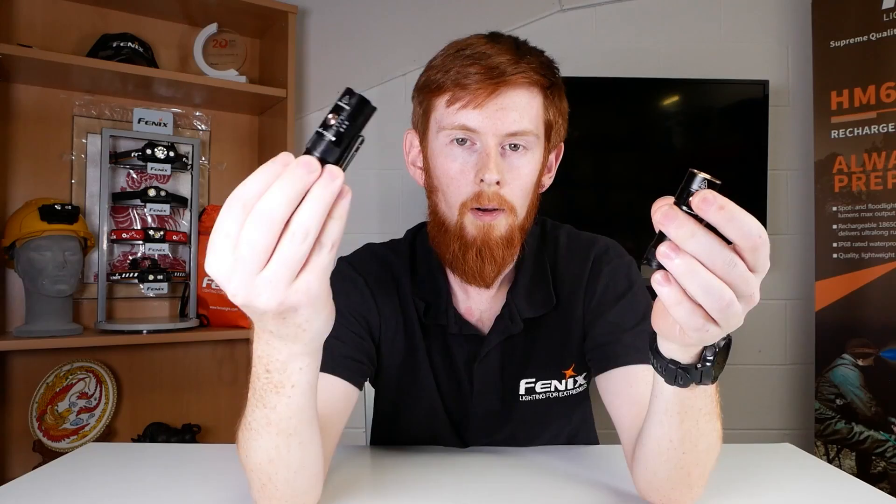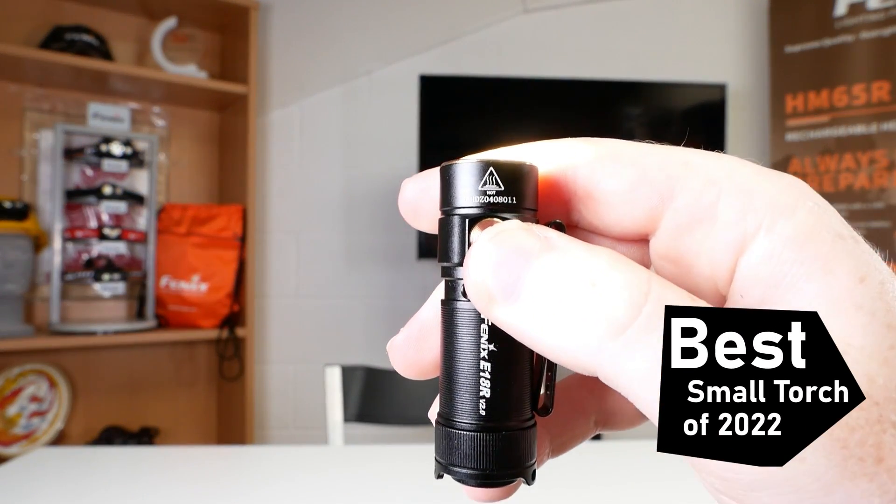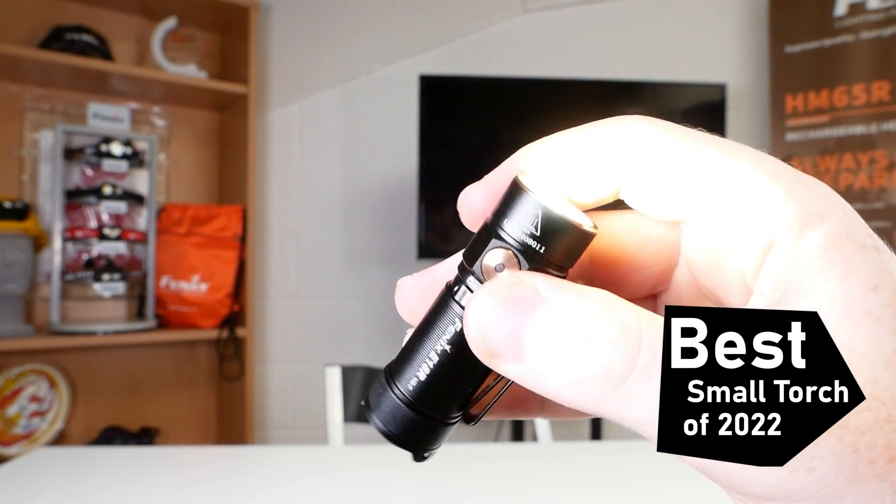So who wins? Whilst the PD25R is a personal favourite of mine, I've got to give it to the E18R V2. Having both the high end of lumens and the low end makes it a pretty versatile torch. Do you agree with my choice, or do you think I've overlooked something? Let us know in the comments. Thanks for watching — like and subscribe, and we'll see you next time.